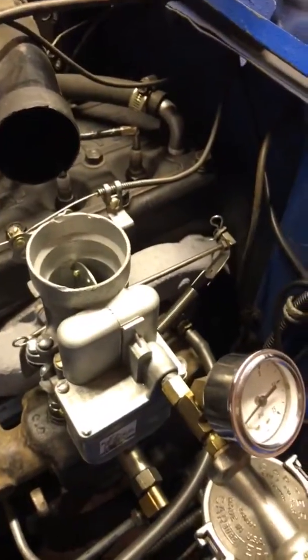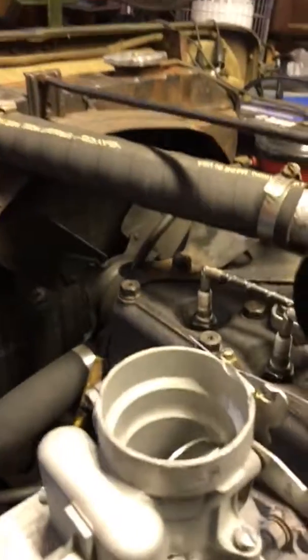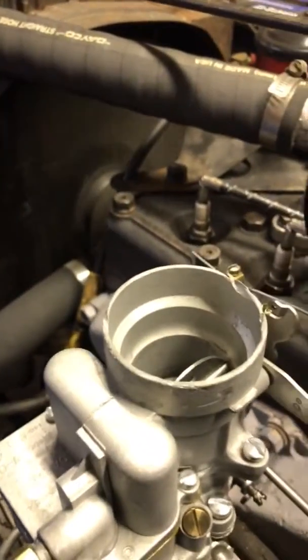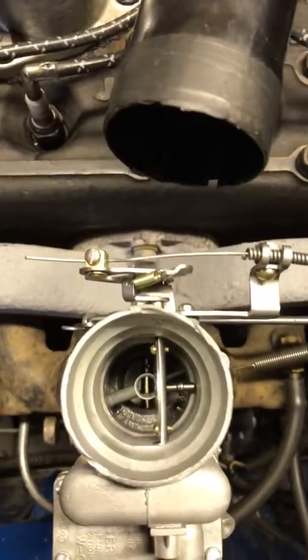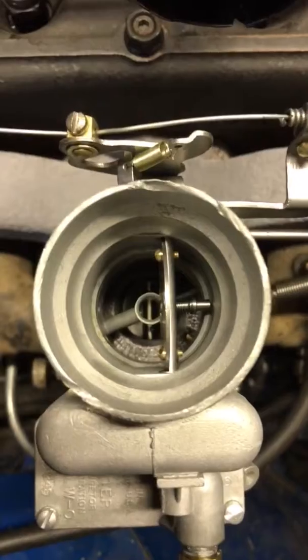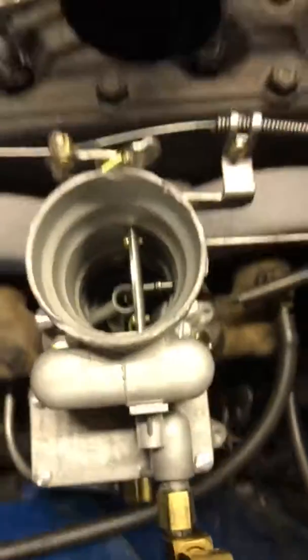Now she's been sitting here cooling, and we're going to do that warm restart and stumble test. Here we go. As you can see, that throttle is wide open. Nice and dry inside. That's good.